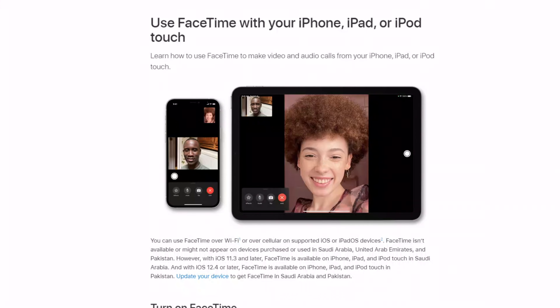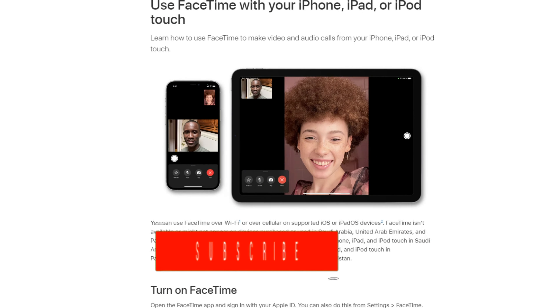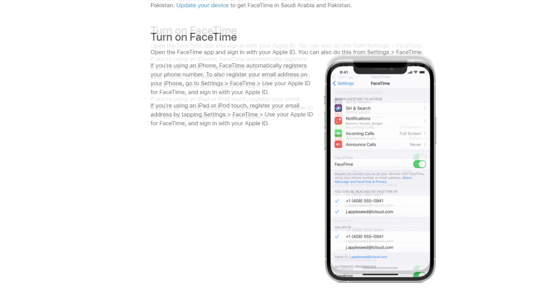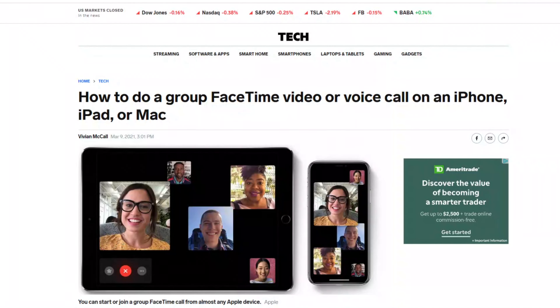Number two: Apple now supports up to 32 people on a FaceTime group call. Previously they only allowed up to three people including yourself — so an inclusion of four. Back then they would usually just do one-on-one calls. But now they allow up to 32 people with iOS 14 and above.